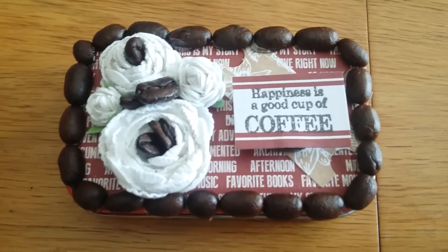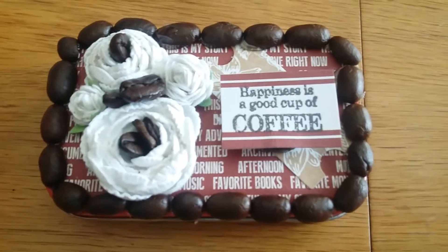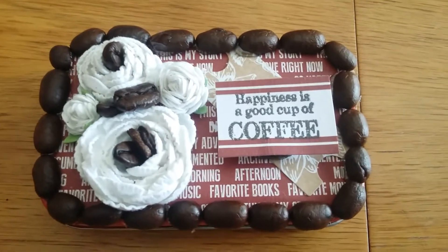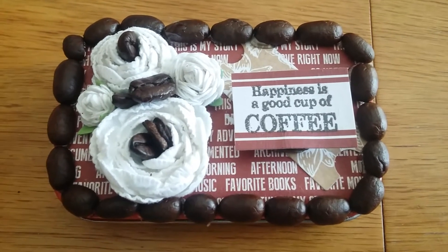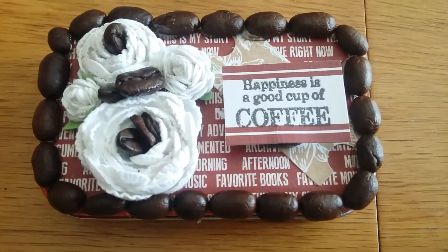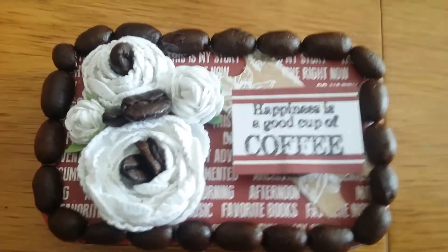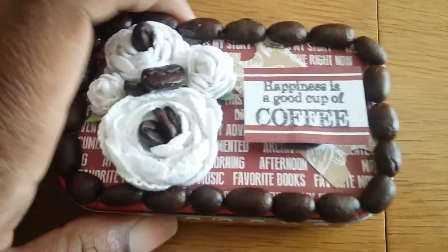Hello everyone, welcome back. I just wanted to show you this quick video on my altered Altoid can. The theme was coffee or tea, so my partner Brandy and I exchanged our information and this is what I came up with. Of course, the whole house smells like coffee because I'm hot gluing these coffee beans, and I thought I'd get creative and give them something that they could smell.